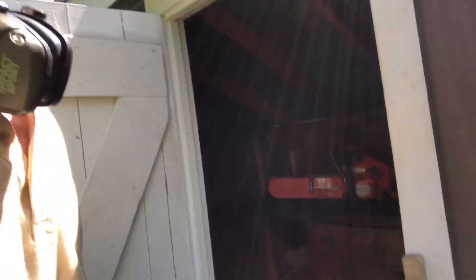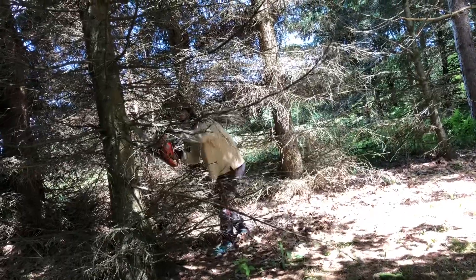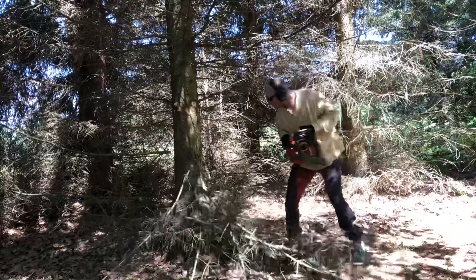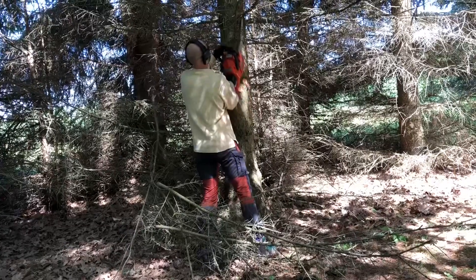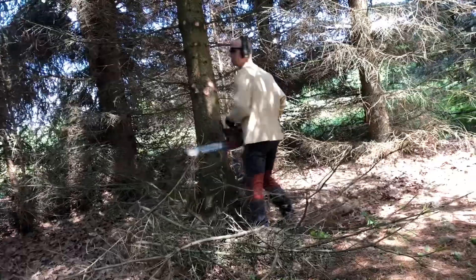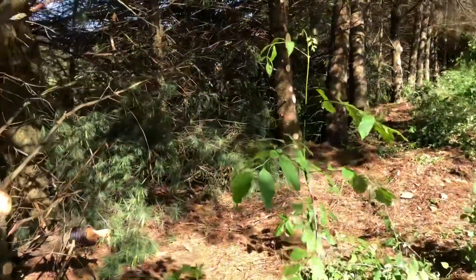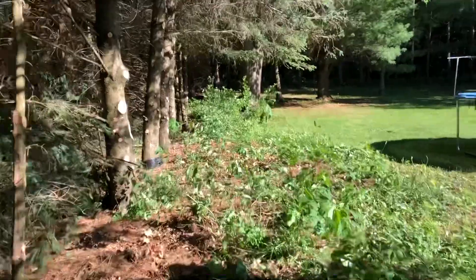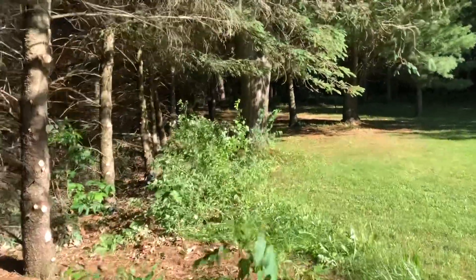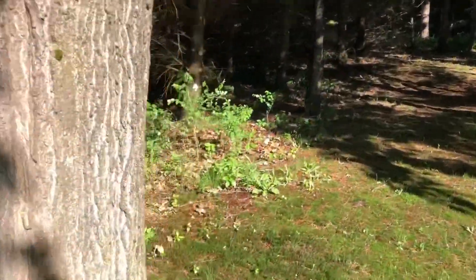We're going to grab the chainsaw and some gasoline for the chainsaw. That took me a little while, but I got all these branches cleared up and got them all cut out. I just got to come through here with the mower now and mow up this little stuff, and then we'll call that a wrap.